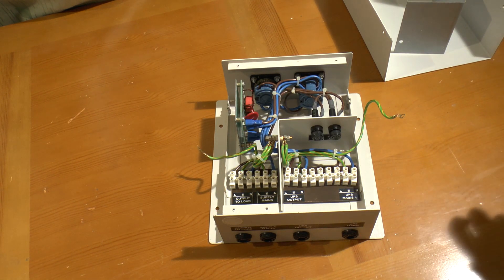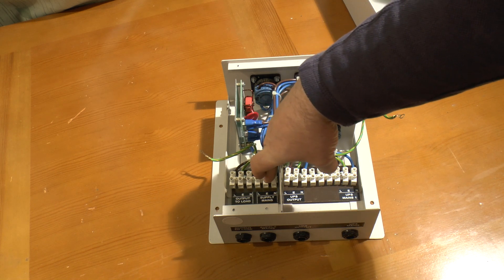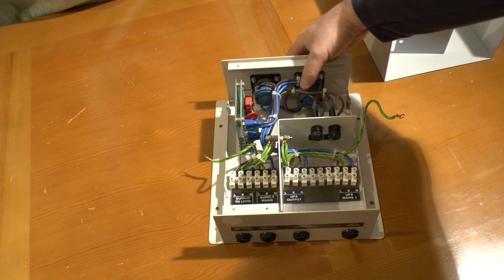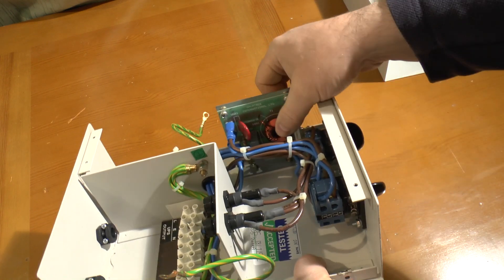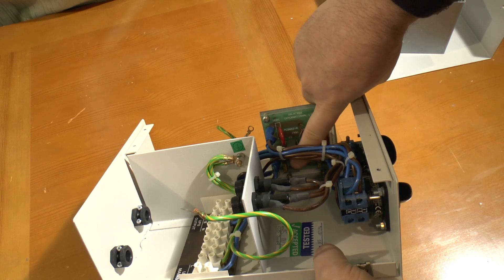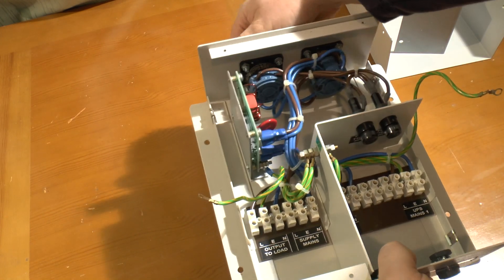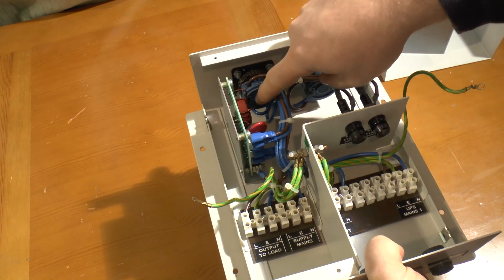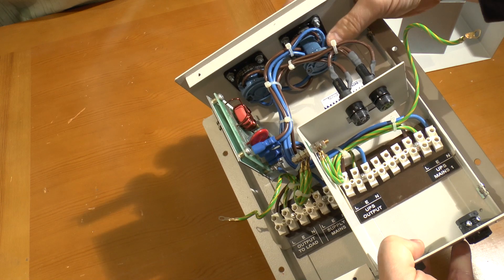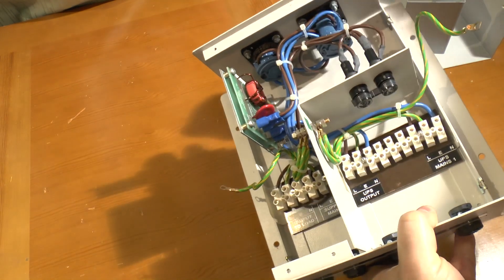Inside the lid we have the output to the load — in this case the telephone switch — and the incoming mains connection. There's a board with some surge suppression: a varistor (voltage dependent resistor) and some filter capacitors with a bleed resistor across the main one. Then we have two switches: an on/off switch, which is a double pole single throw with live on top and neutrals at the bottom, and the bypass switch, which is a double pole double throw.